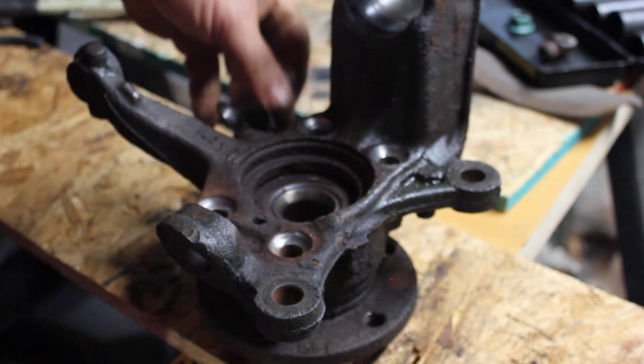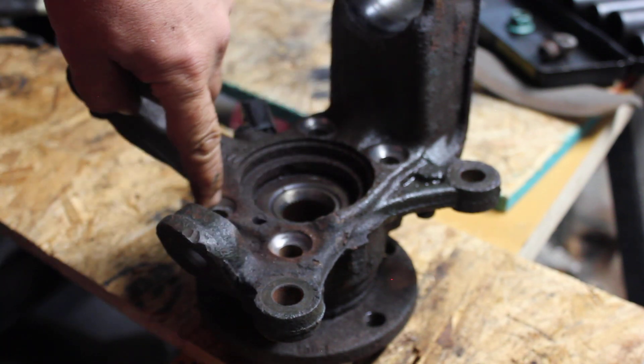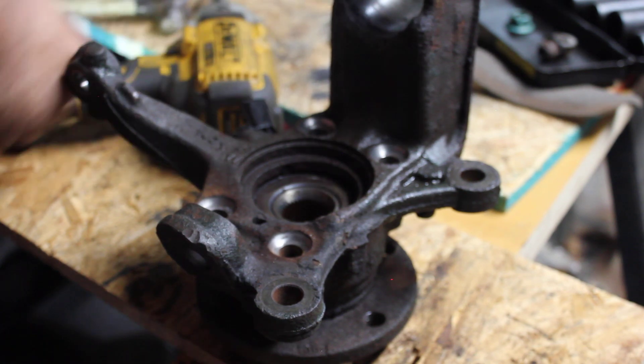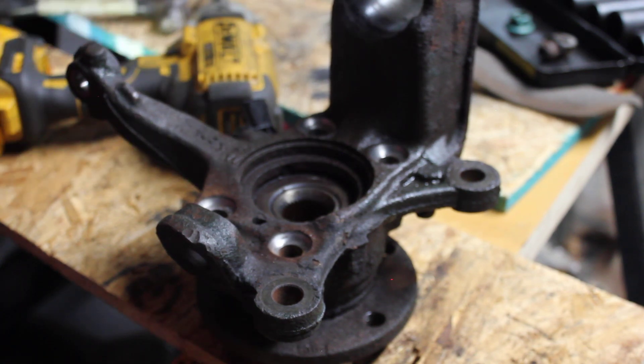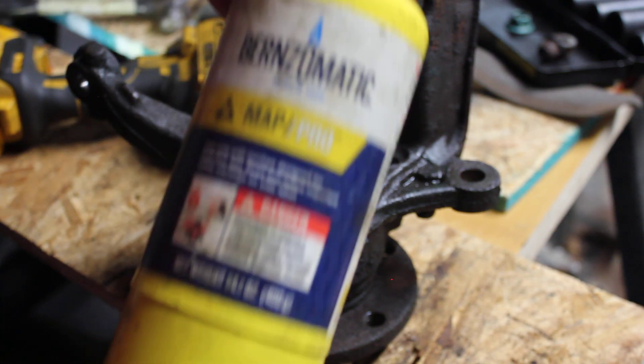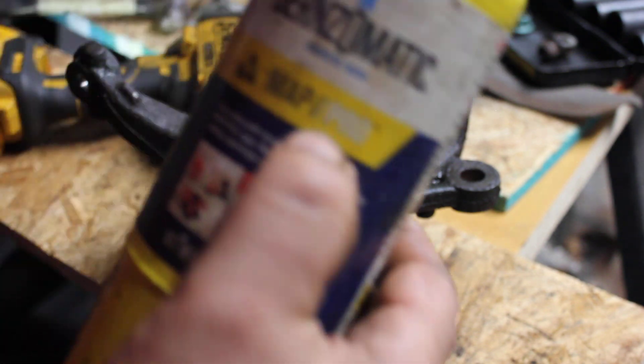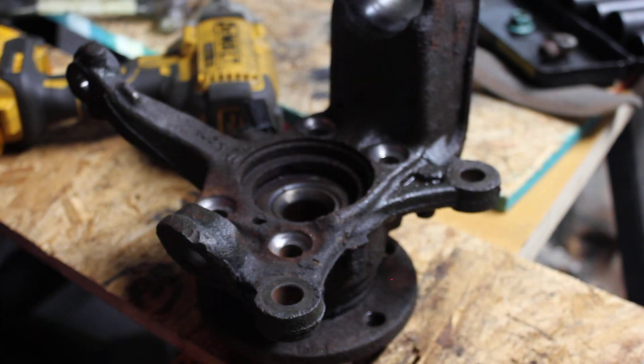Look at that — I didn't even have to use heat. Sometimes the heat you apply here causes expansion. That's how I do it. These are my best friends: this MAP gas, yellow MAP gas, and it's also a pro torch, which I'm not.